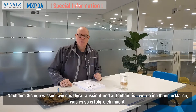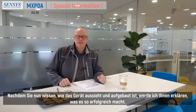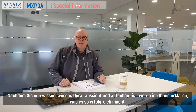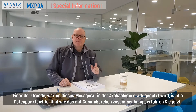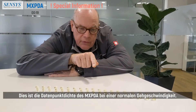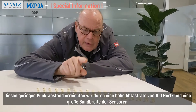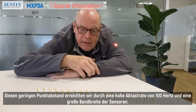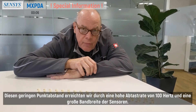Now that you know what the device looks like and what components are used, I will explain what makes this device so successful. One of the reasons it is heavily used in archaeology is the data point density — and how that is related to jelly beans will be next. This is the data point density of the MXPDA at regular walking speed. We achieve that narrow point distance by having a high sample rate of 100 Hz and a great bandwidth of the sensors.